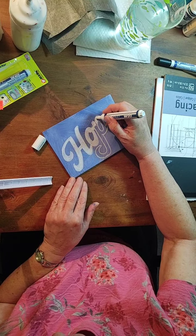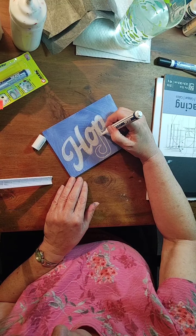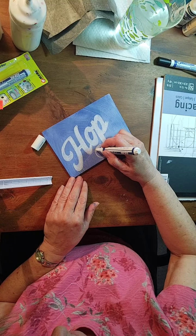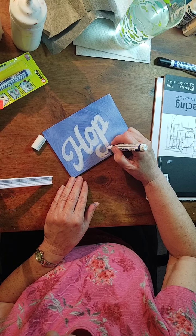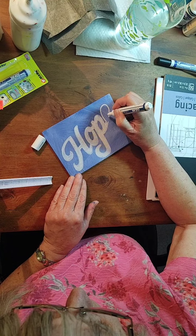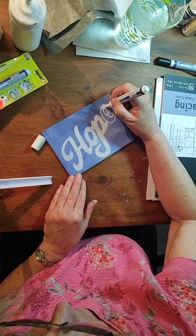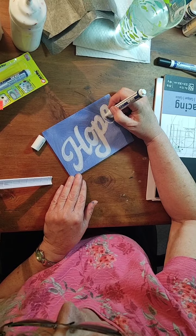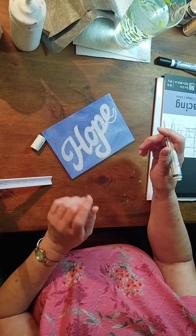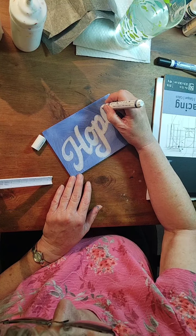It doesn't take very long to do. Guys, I'm liking it. I have to say I was a little skeptical. These have been out on the market for quite a while and I've resisted the temptation. Of course, when I saw the clearance from $5.99 to $1.49, I thought, well, I can't miss, right? But anytime you're going to try it, try it now.